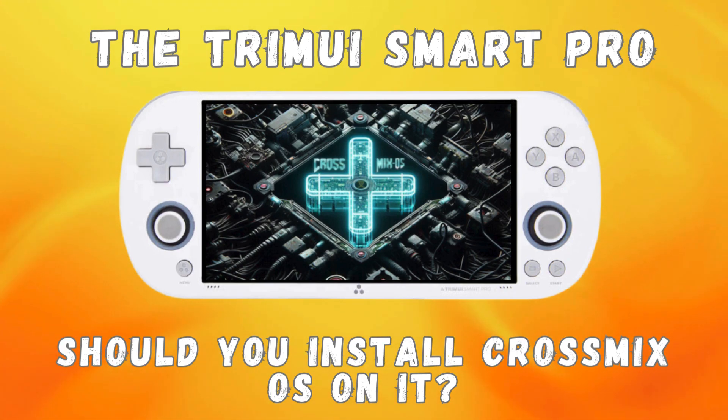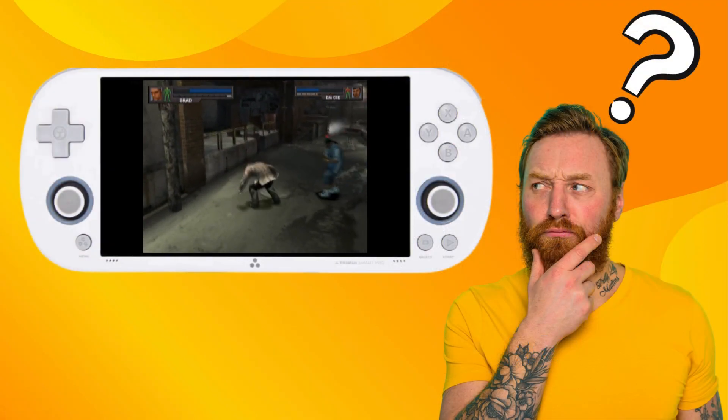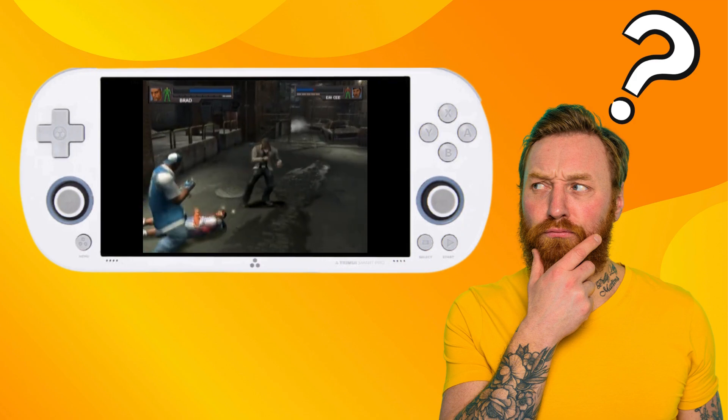Greetings all and welcome back to the channel. Thank you for choosing to watch this video. Today we're going to take a look at whether or not it's a good idea to install CrossMix OS on your Trimui iSmart Pro.